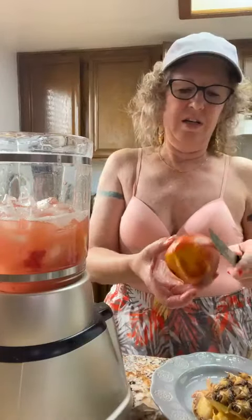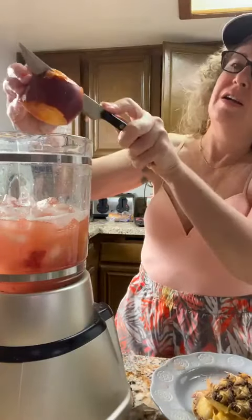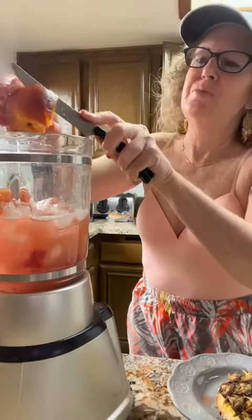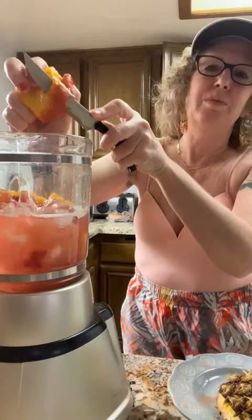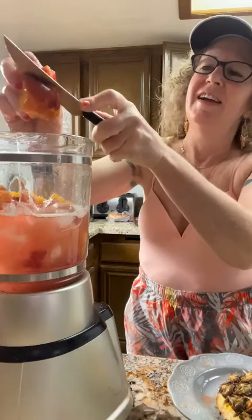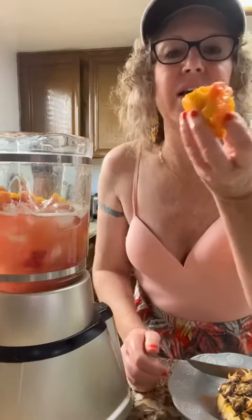I get rid of any brown spots — see any brown, I get rid of it. It's not worth it, and it might just be because the grocer dropped it. Don't you hate that? As if it's not expensive enough, and then they drop your fruit when you're buying it. Oh, I never waste.